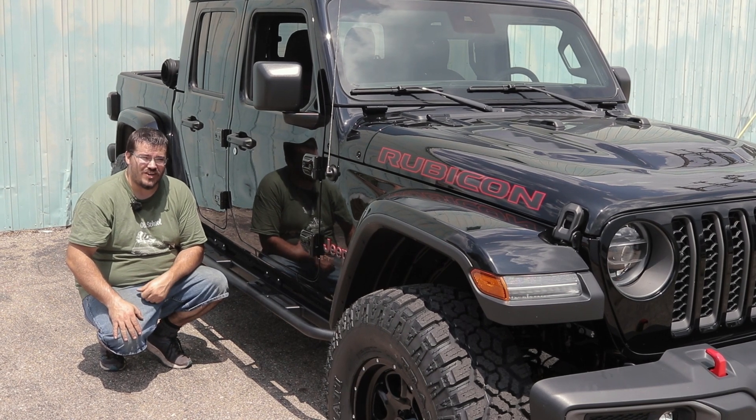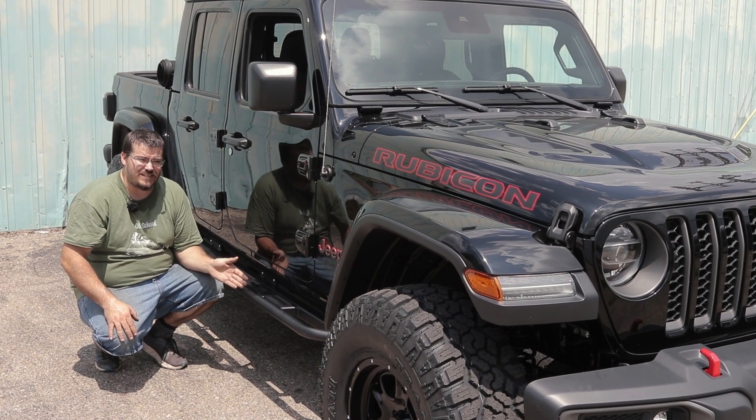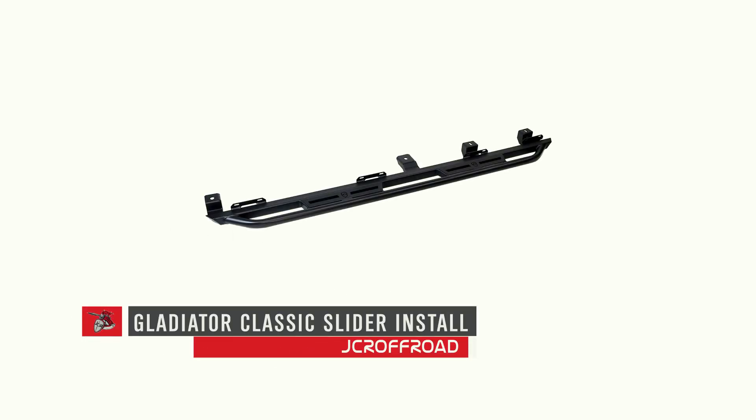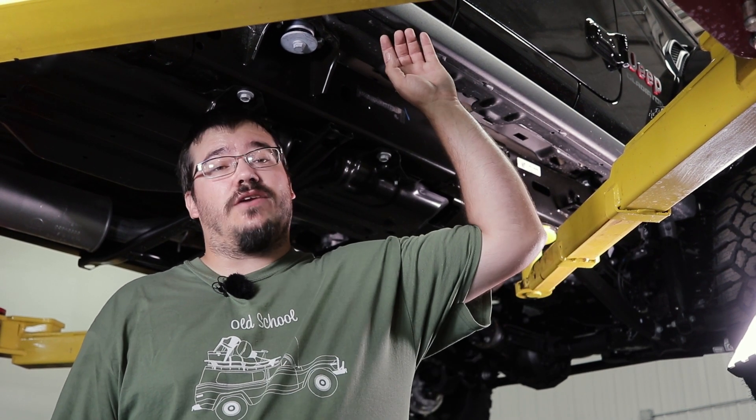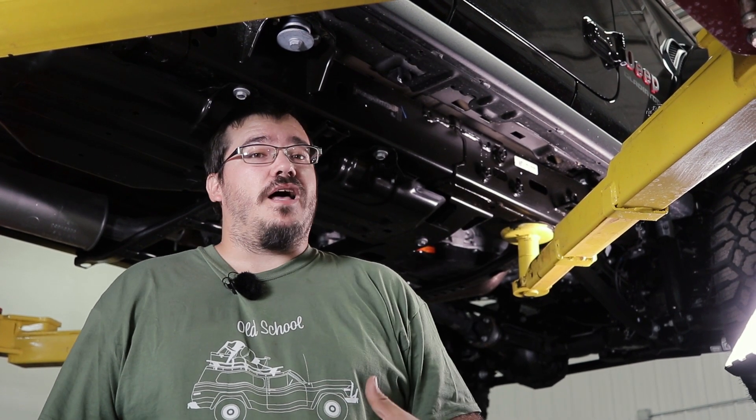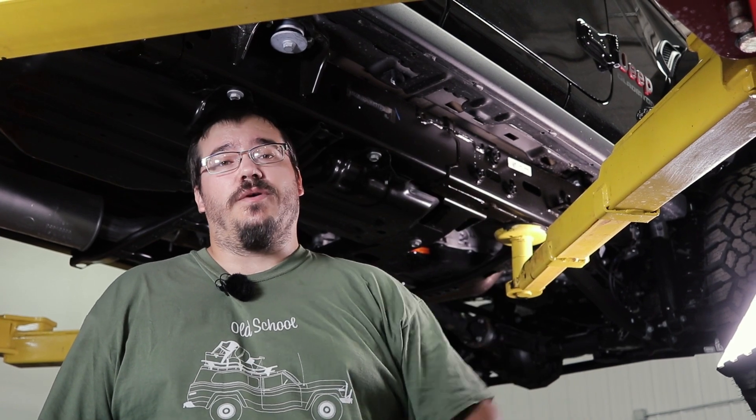This is Todd and we're back in the JCR garage today installing these classic sliders on a Gladiator. If your Gladiator is a Rubicon model, step one is removing the factory Rubicon rails. Our sliders will replace the Rubicon rails.